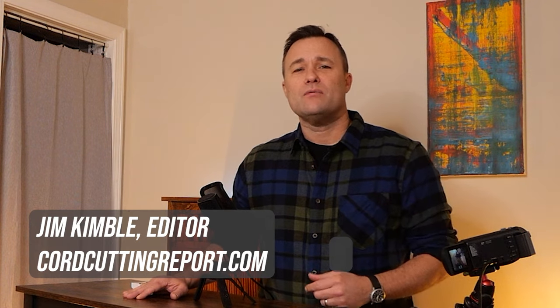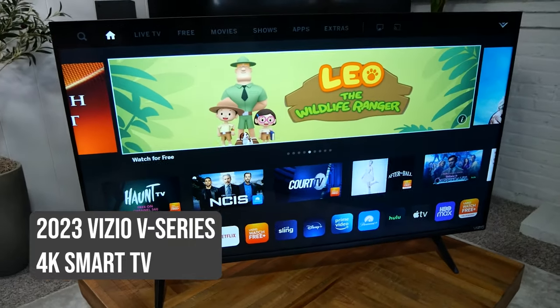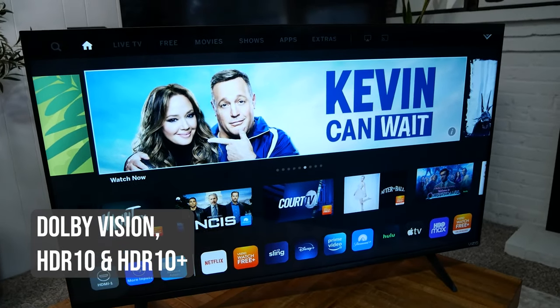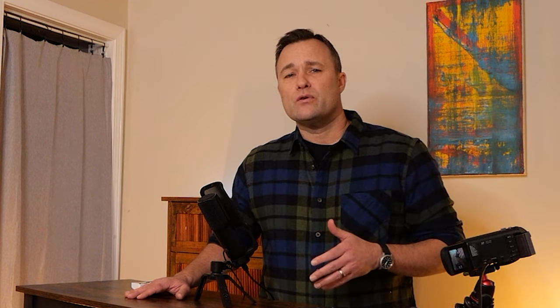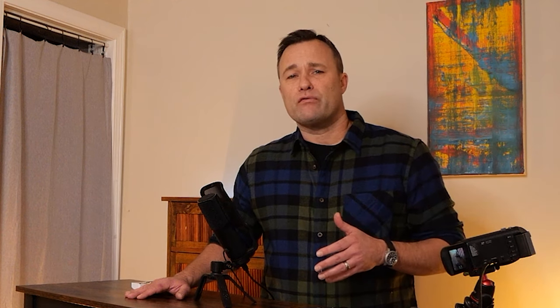Hey, I'm Jim Kimball, editor of CordCuttingReport.com, and today we're talking about the Vizio V-Series Smart TV. The 2023 model is a budget-level 4K Smart TV that supports Dolby Vision, HDR, and HDR10. The 2023 model came out in mid-2022. Vizio did send me a TV to review for a few weeks, but this is not a sponsored video. I'm taking you through the pros and cons I've found with this TV after testing it out for a few weeks.